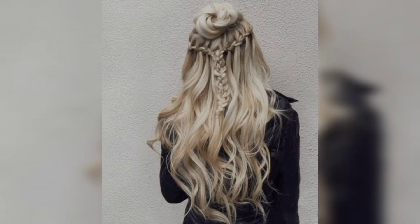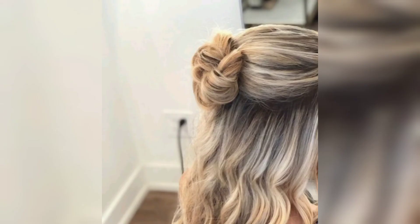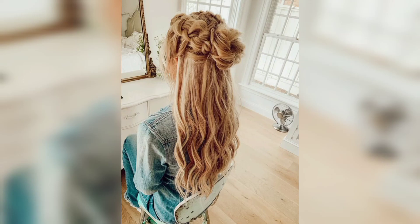Girls will love this voluminous twist because it creates more volume in the crown area and adds all the length you crave. When getting your bundles, make sure they have the same color as your hair so the hairstyle looks more natural.